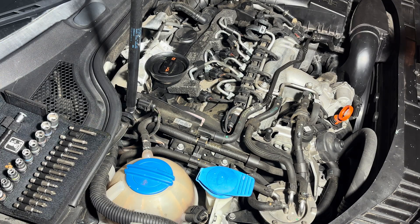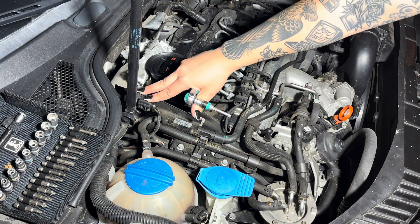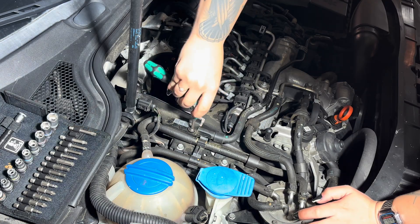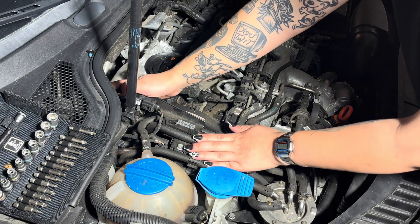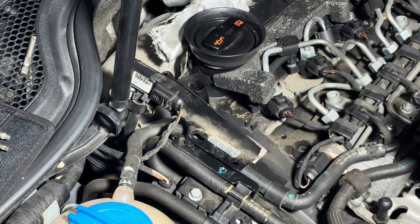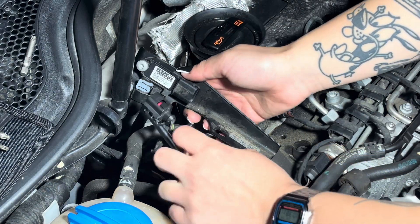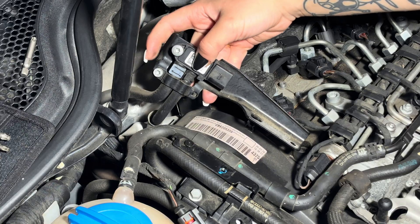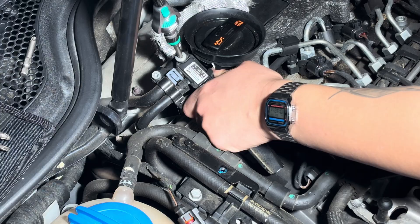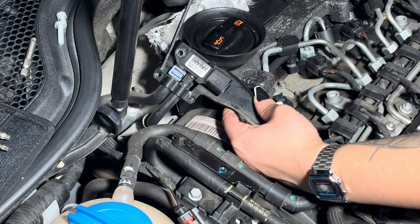First things first, if you haven't already done so, go ahead and disconnect your battery. The second thing you'll do is remove this bracket here that has a sensor — it's held on by one T27 screw. Pull it out, use a sensor removal tool, and take the sensor out. Once you've got that unhooked, you have two T30 screws here.